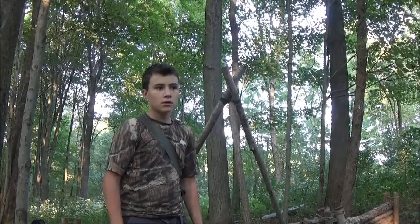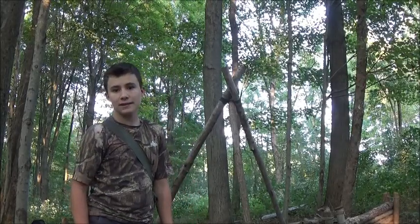Hey, this is Abram with BSA Bushcraft. I wanted to show you guys how to properly lash a tripod.